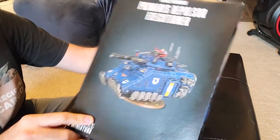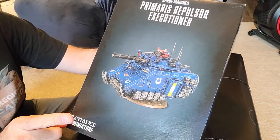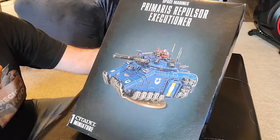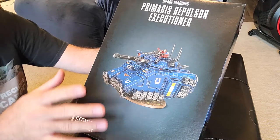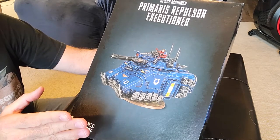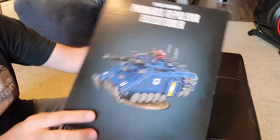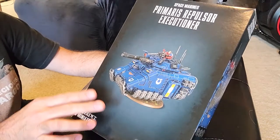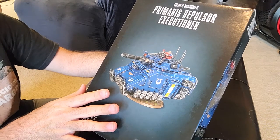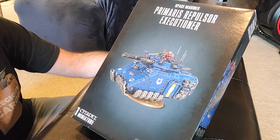We're going to do a little unboxing of the Primaris Repulsor Executioner. It's not a new kit but it's new to me. I actually had previously done an unboxing and I lost the footage, so I'm going to do it over again. Maybe between then and now I can remember funnier stories about getting this. Here's how I came to get this — a couple of weeks back, maybe a couple months back.